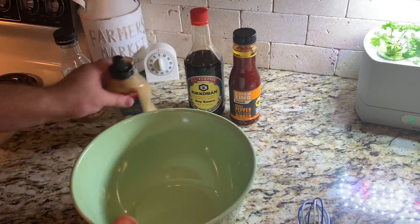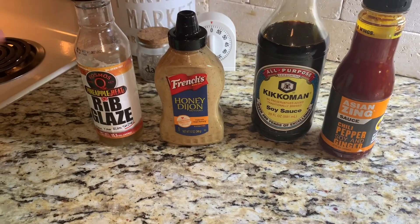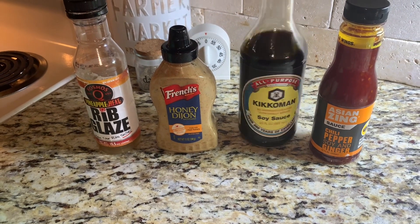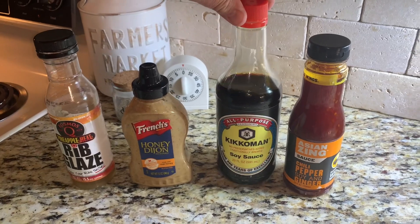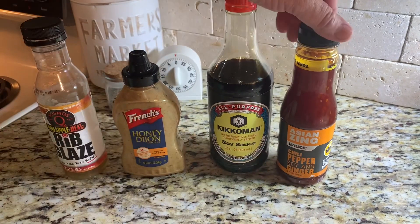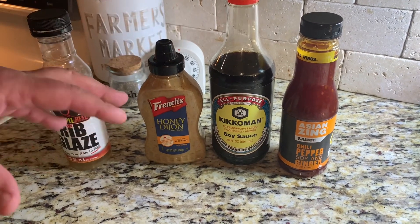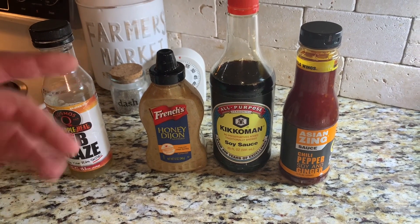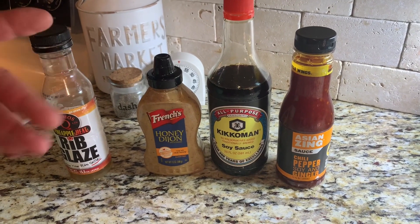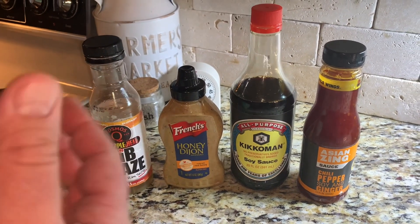Here's what we're going to start with. These are the four things I'm going to marinate with, other than the beer — we're going to use beer instead of water to break everything down. You want some kind of highly concentrated salt liquid, like high-sodium soy sauce. I chose this Asian Zing wing sauce to add flavor, plus Honey Dijon — it's going to bring a little vinegary, horseradish-like taste — and then the rest of my pineapple heat rib glaze for extra flavor.